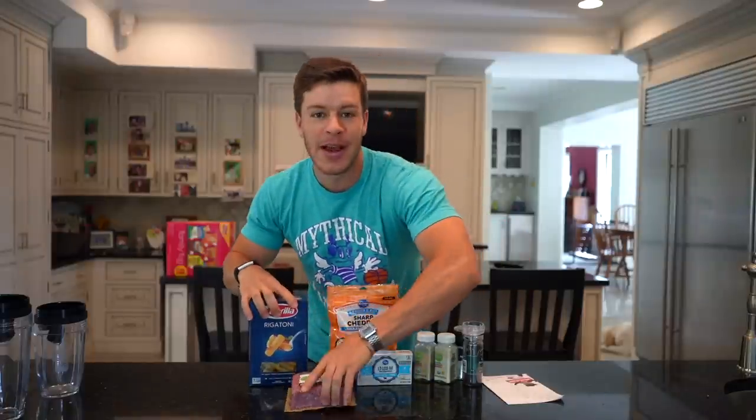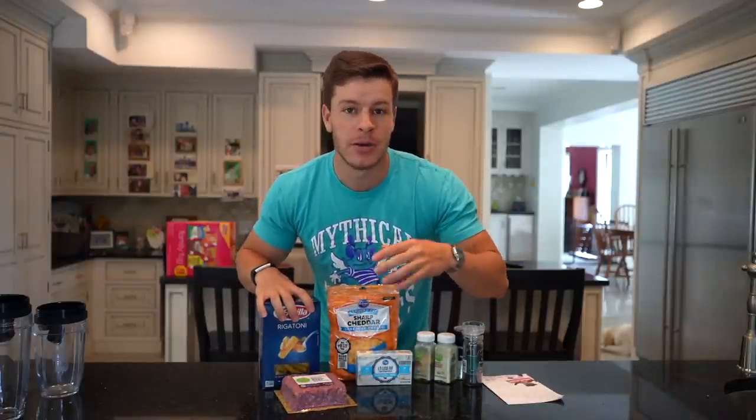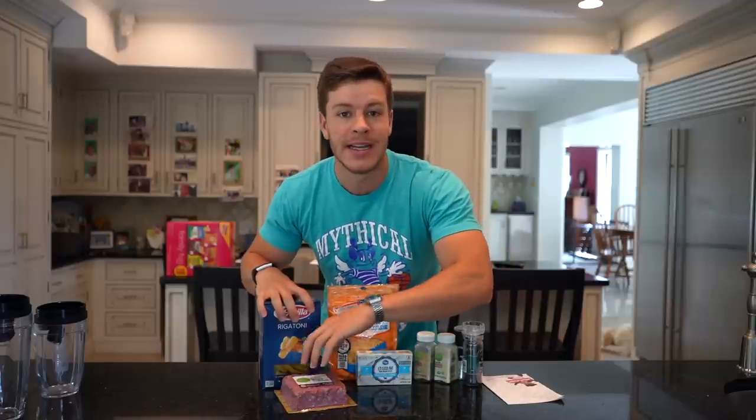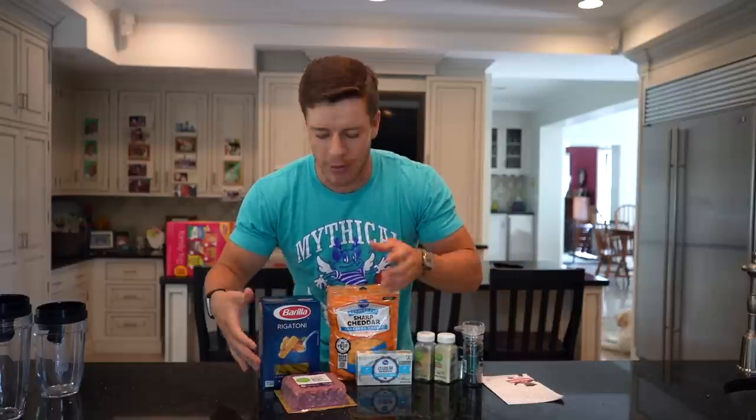The first one is going to be what I'm calling a cheeseburger pasta. We have some lean ground beef — this is 96/4. You could go a little bit fatter, but it just raises the calories a little bit. I went with a lean 96/4. You can even go 98/2 or leaner if you want, but I think 96/4 is a good middle ground.